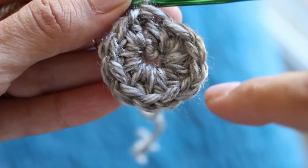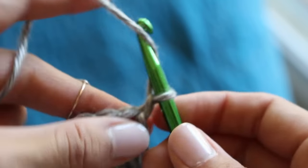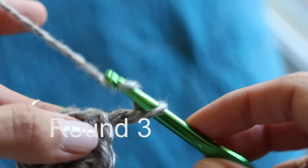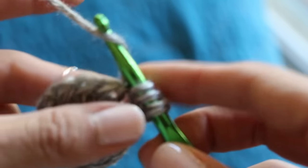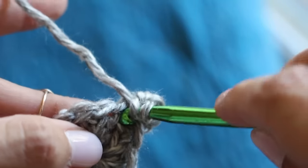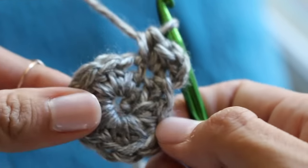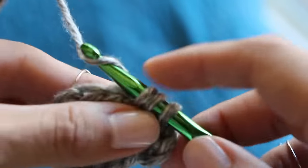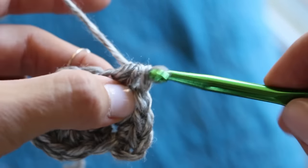Count them to make sure you have twelve. Be sure to do that at the end of every round to stay on track. Then chain two and begin round three with two half double crochets in that first stitch. In the pattern it will say two HDC — meaning two in the same stitch — and then HDC one, meaning one half double crochet in the next stitch. Repeat that going all the way around for a total of eighteen stitches at the end.